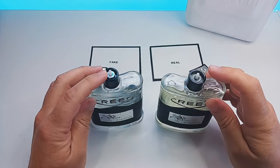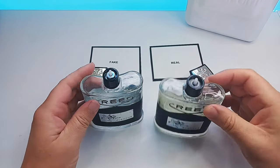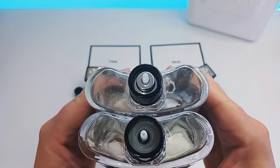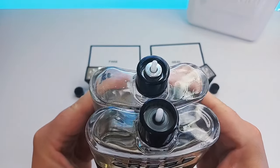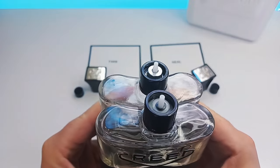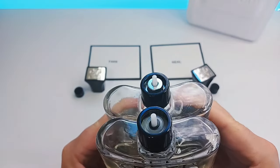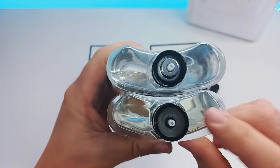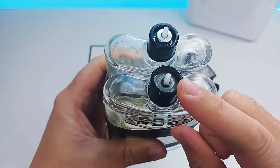As we move over to the inside, underneath the atomizer sprayer — this is where it all changes and this is the main thing to look out for. The real one, as you will see, is a clear plastic, clear all the way around, and you can see how different it is.